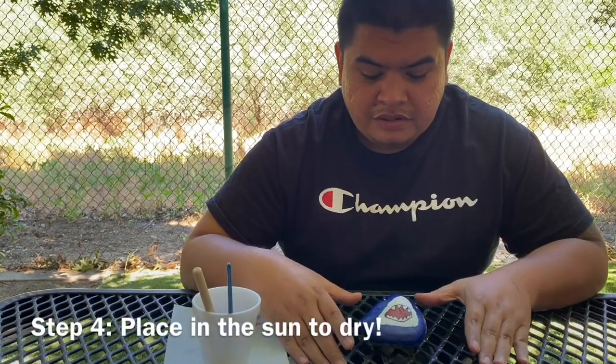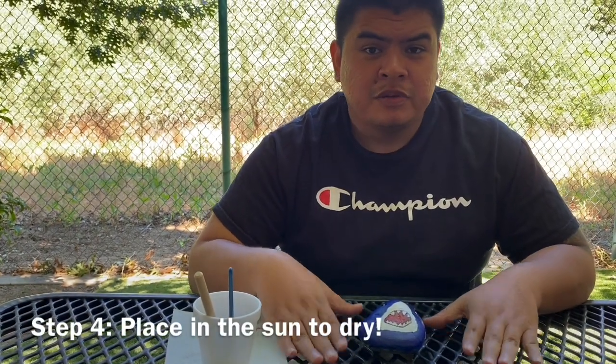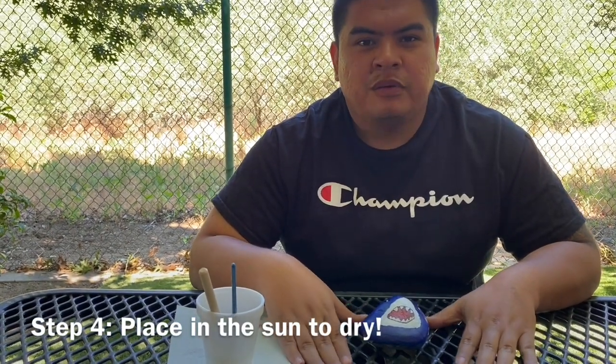Alrighty guys, I'm done painting, so right now we're gonna let it sit out for an hour so it can dry. Just put it in a well-lit area so the sun can hit it and it can dry out really nice.